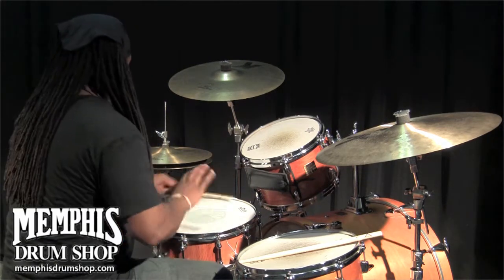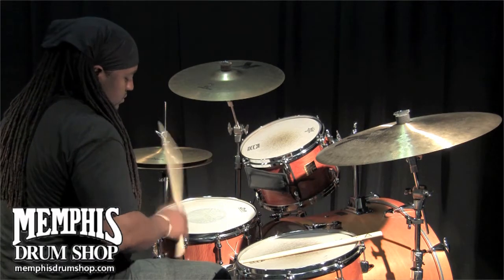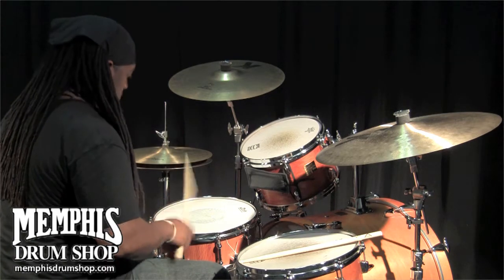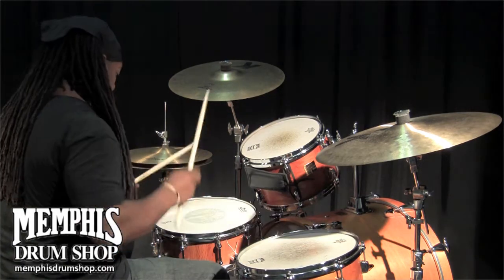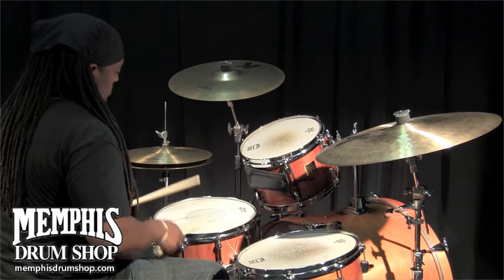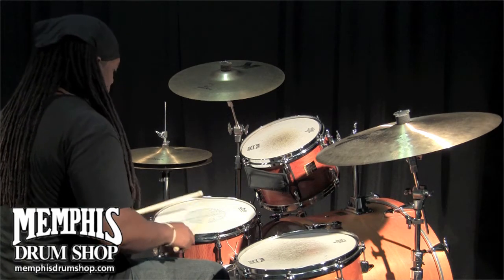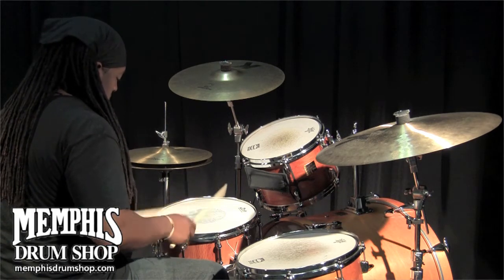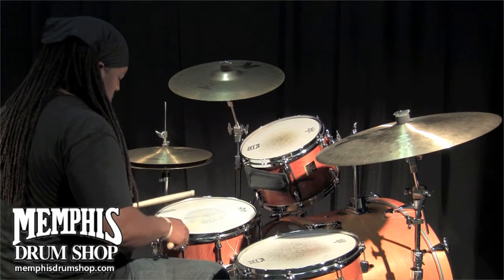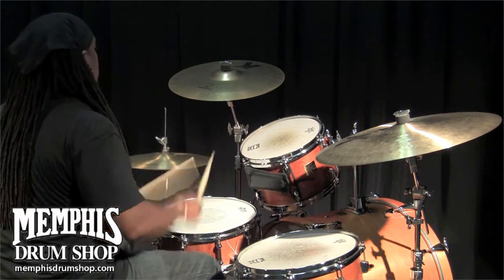I'm Pee Wee Jackson. This is a Brady 14 by 5½ She-Oak Block Snare Drum with the 500 mitches. This is a Brady 14 by 5½ She-Oak Block Snare Drum.